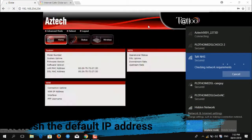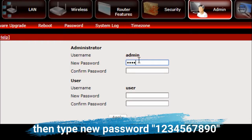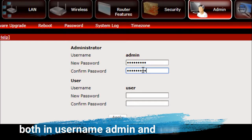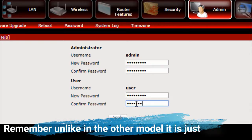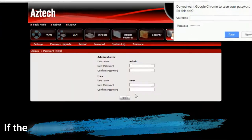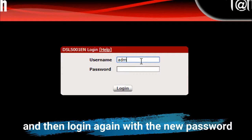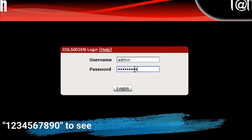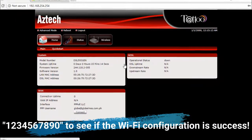Refresh the default IP address, then click Advanced Mode, click the Admin tab, and click Password. Type the new password 1234567890 for both the username 'admin' and 'user', then click Apply. Note: unlike other models, some only have the 'user' field alone. If the password change was successful, click Log Out and then log in again with the new password 1234567890 to verify the Wi-Fi configuration was successful.